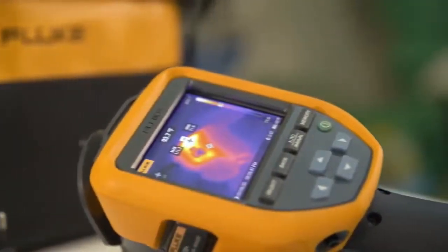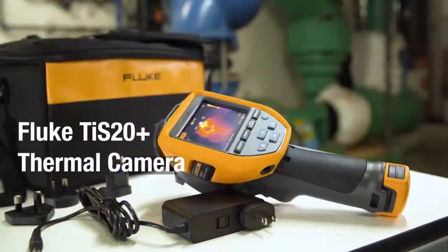Save time with the right level of infrared and analysis — the Fluke TIS 20 Plus thermal imager.